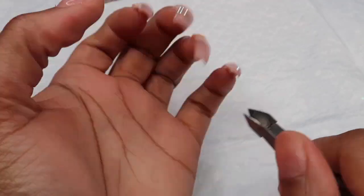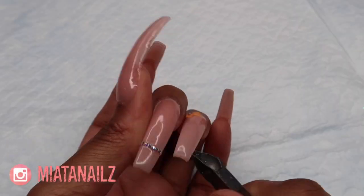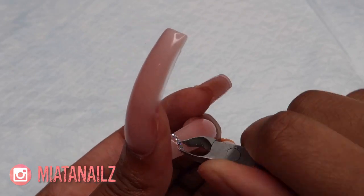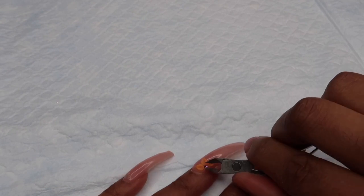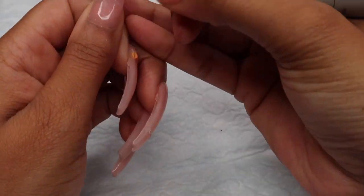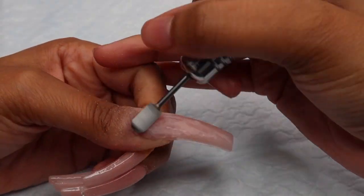This is the set I had on before with the 3D flowers. I first have to remove those crystals, which is a little tough to do because I'd only had these nails on for maybe four days, so they just weren't ready to come off yet. But I did get them off, and now we're going to take our drill and drill off that top gel top coat.